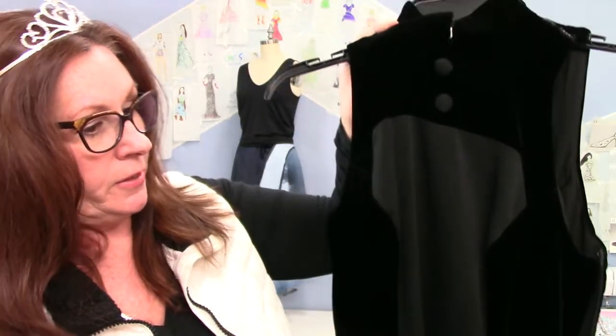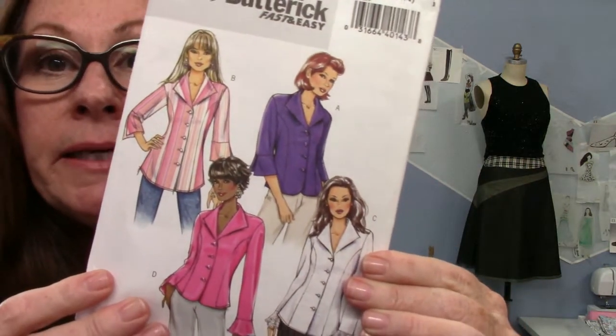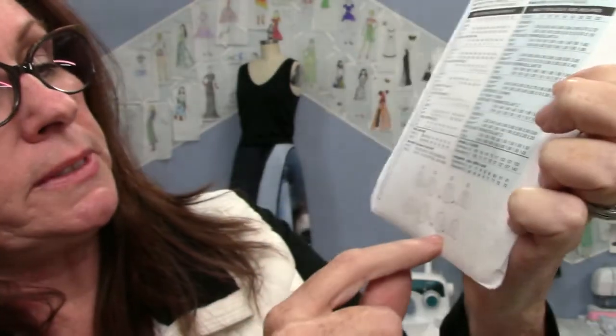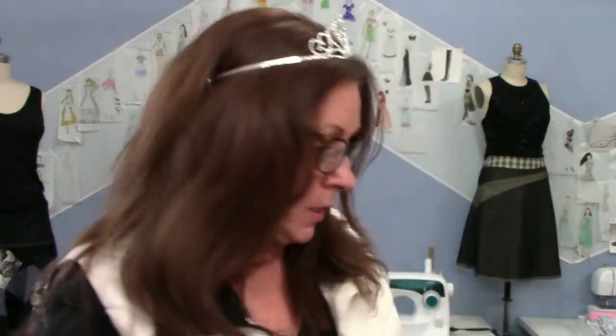Those are the bust seams here. There are also things called shoulder princess seams, which I'll show in a pattern. Here's a pattern I found with a lot of princess seams in a blouse — they all come from the bust and then down. Looking at the back, the princess seams go from the back armhole down. This blouse can be very fitted and works well for most people. You can really adjust the fit — make it very fitted or more relaxed.